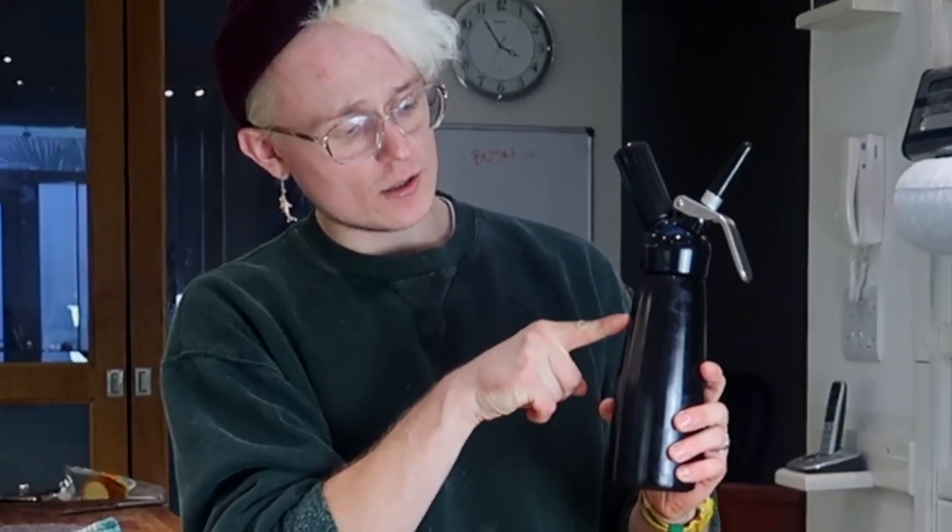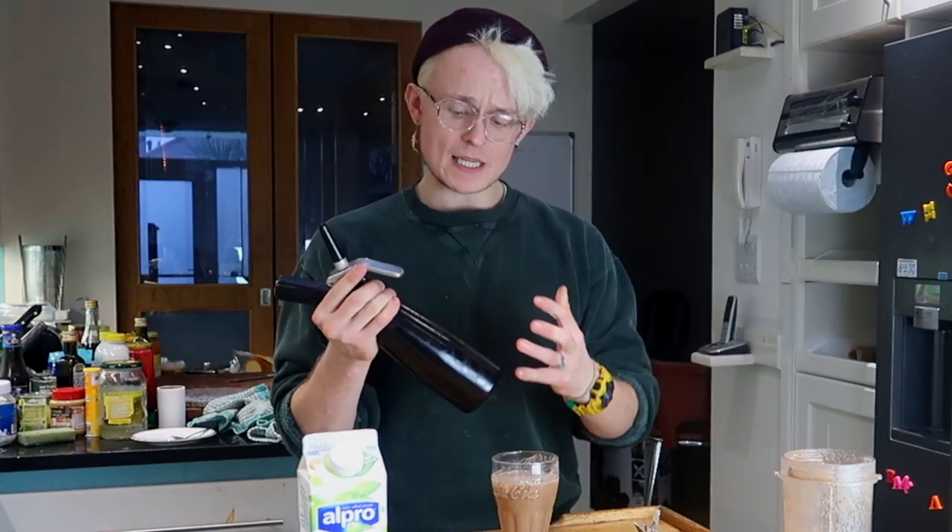Now all the gas should have gone into here, made loads of little tiny bubbles and essentially made a foam.